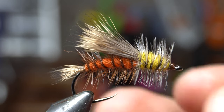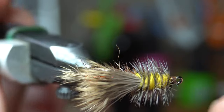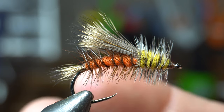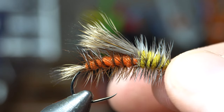Well hello McFly subscribers. Today I'm going to be tying a stimulator — simple orange stimulator. These are really good flies. They float really well. They mimic a stonefly, salmon fly if you tie it in the right colors.